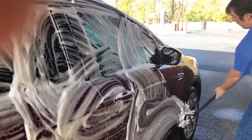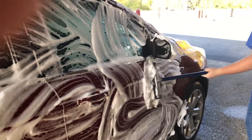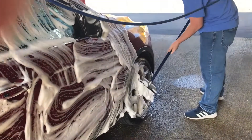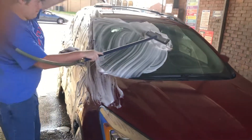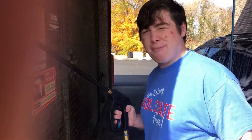Stop it. The final rinse down, step three.